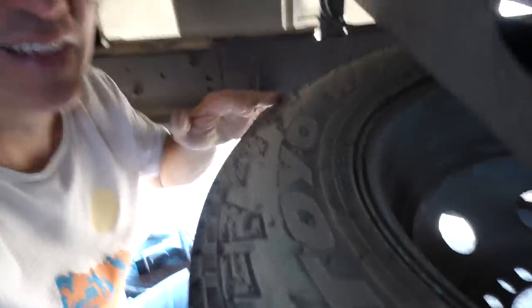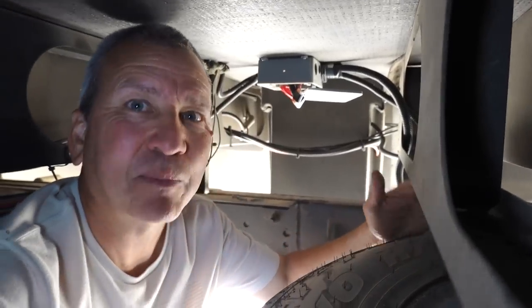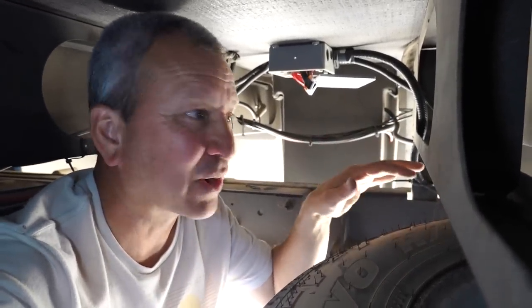We're pretty close to the rear now — here's my spare tire. That third circuit goes all the way back to that plug that I can hook up and power the car with.